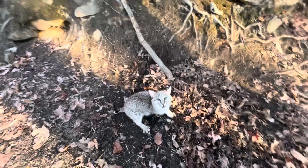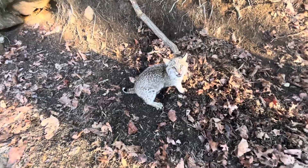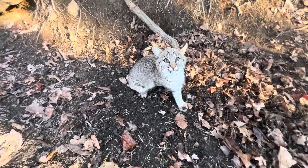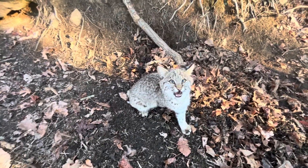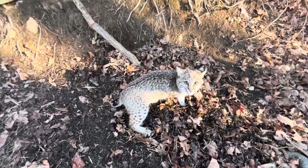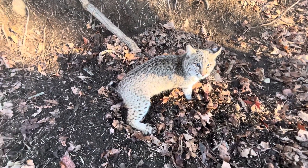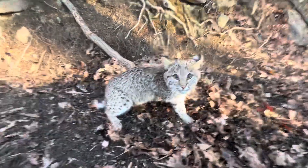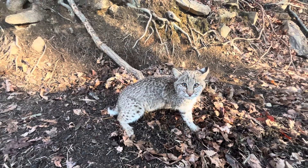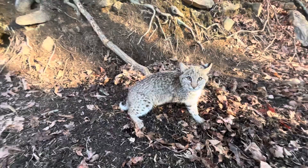Look at that foothold. This is why I use a little bit smaller trap than most people. This thing right here would tear you up. I mean, look at this. This thing would definitely tear a person up. It ain't a real big one either. I've got them a whole lot bigger than this.